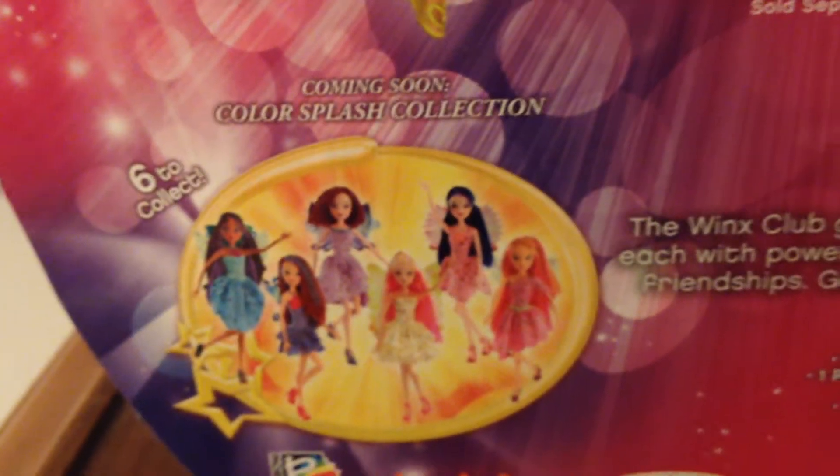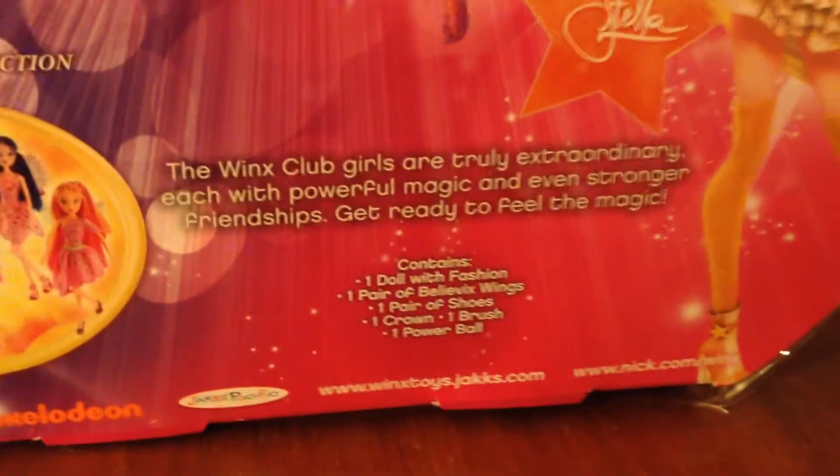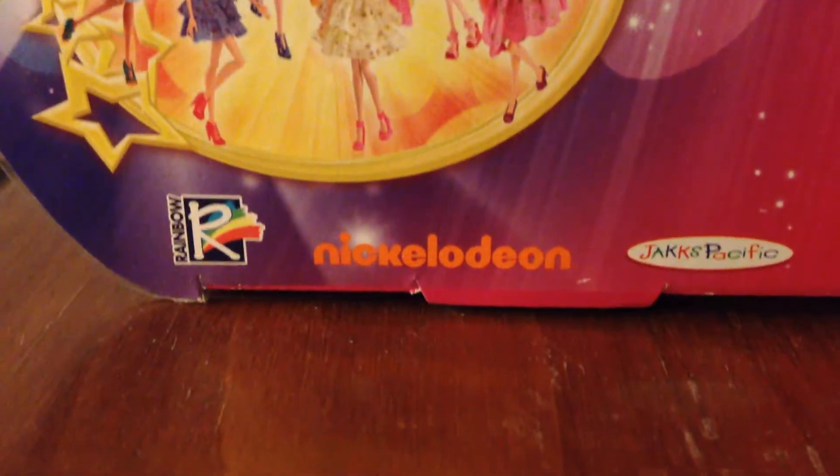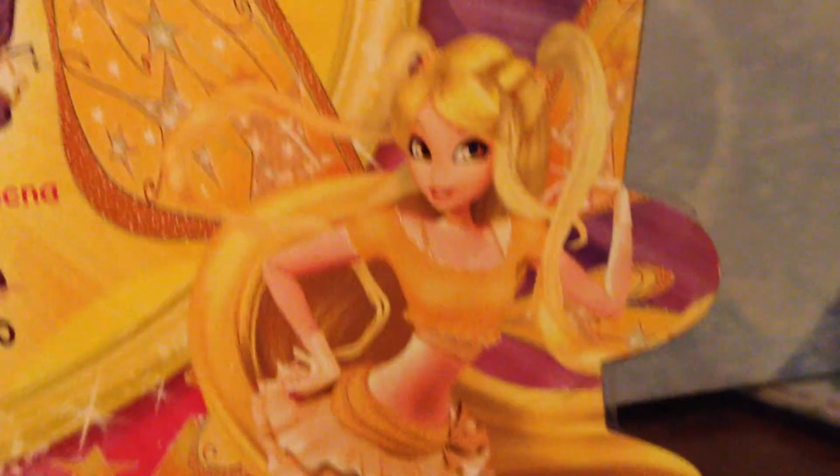Aisha, Bloom, Meusa, Veloura, Techno, Stella. And then her sun emblems again. Coming soon: Color Splash Collection — which never did appear. You can go ahead and read the top text if you want. Contains: one doll of fashion, one pair of Believix wings, one pair of shoes, one crown, one brush, one parable, and then all the fun little credits. And then this beautiful picture of Stella and her gold Believix outfit. Six to collect.